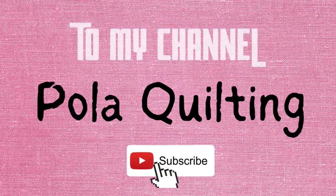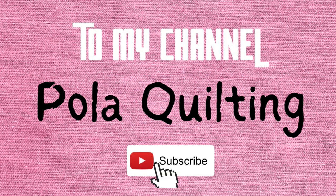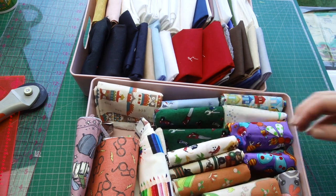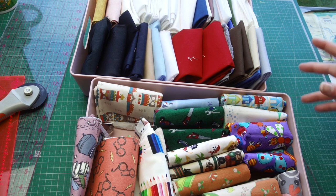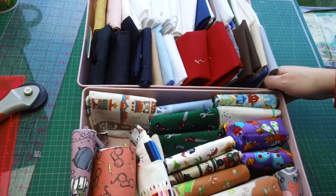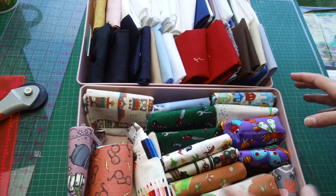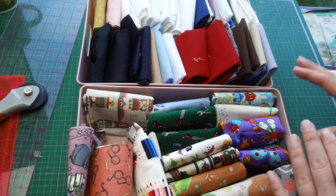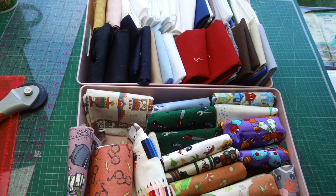Hi, it's Pola from Pola Quilting, welcome or welcome back to my channel. Every time I go to the scrap store I find some fabrics there which are actually kids stuff. I don't show you tutorials with kids stuff very often, but during the November/December time we make a lot of quilts for Project Linus, so every child in the hospital during Christmas gets a quilt.